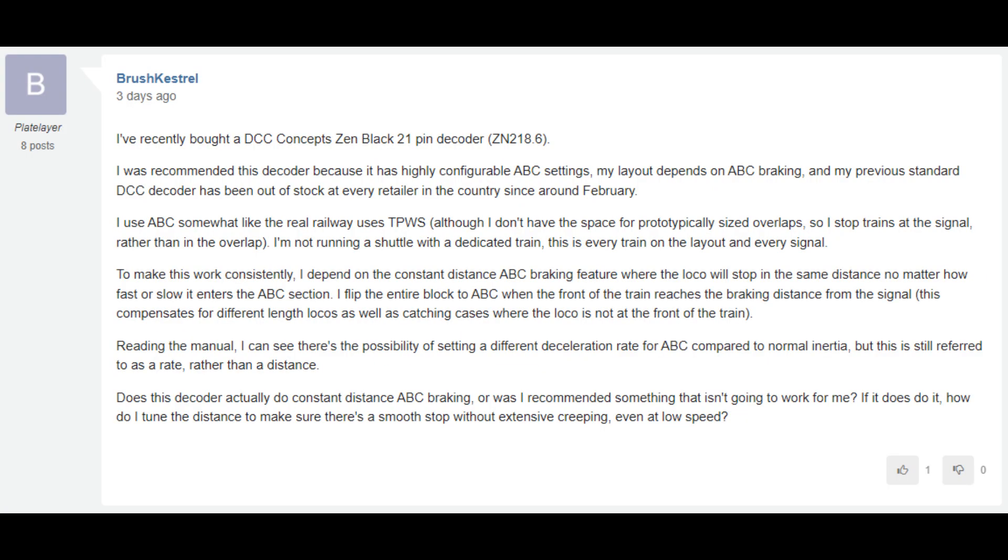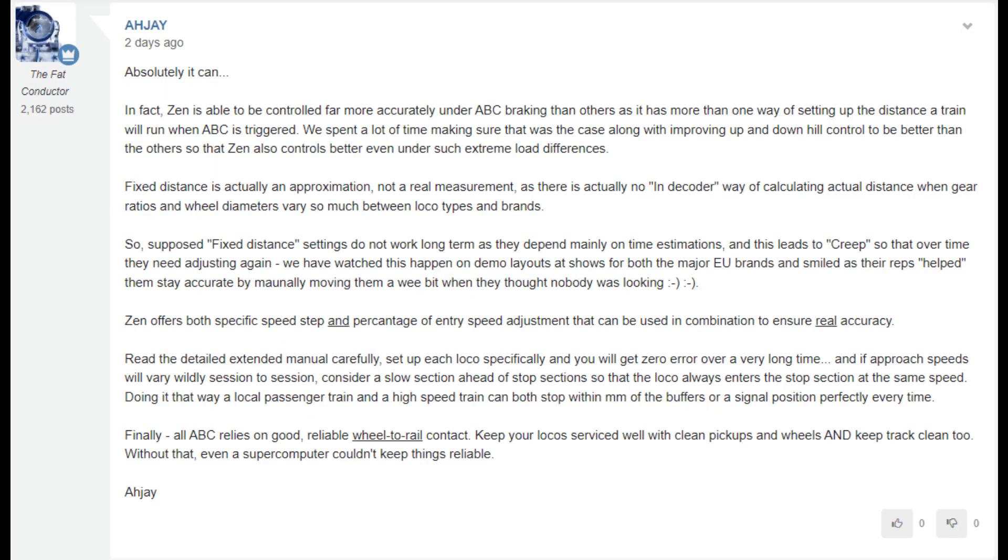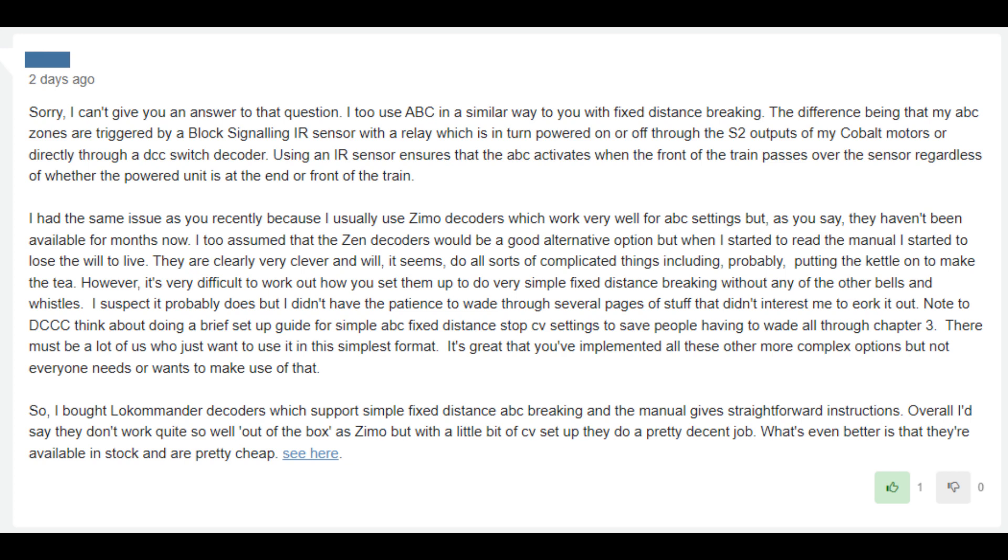The only part of the entire manual that isn't really about shuttle train operation is this part here, and the usage of the words 'deceleration' and 'rate' instead of 'distance' is very worrying. I checked beforehand on the DCC Concepts forum if it can in fact do constant distance ABC braking, and received a solid confirmation from someone who works there that it can. Although he wrote me an essay and picked at wording everywhere, and someone else chimed in and said that it couldn't, recommending Train-O-Matic Locomander decoders instead.